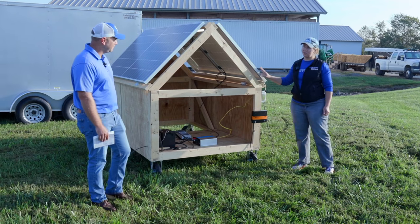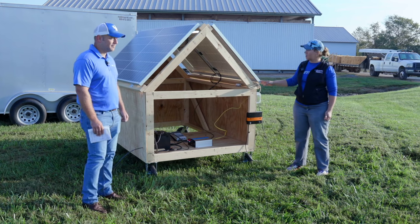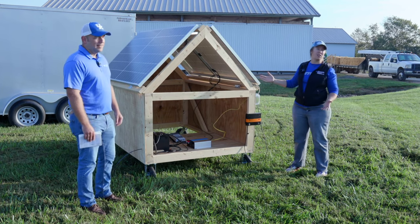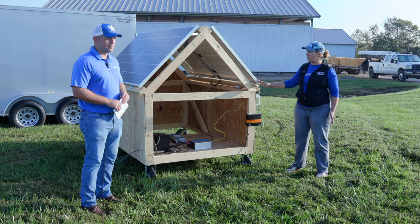These are our solar panels. These are basically what take power from the sun and create electrical energy. We have two panels here. Typically you would orient these to have a south face so that they could receive the most sunlight and produce the most power.